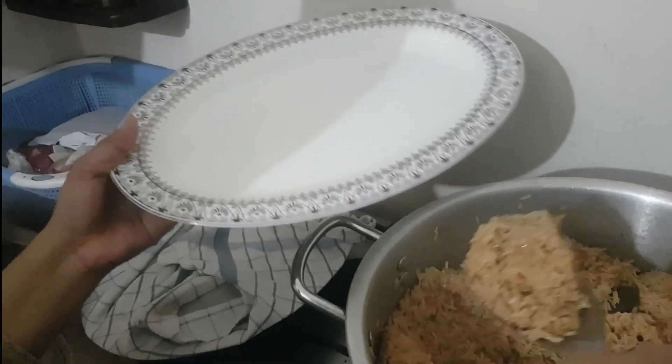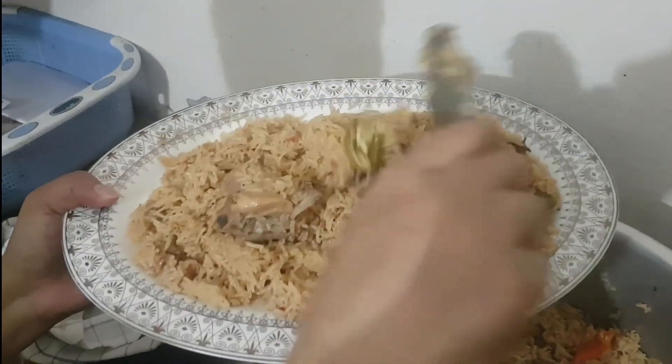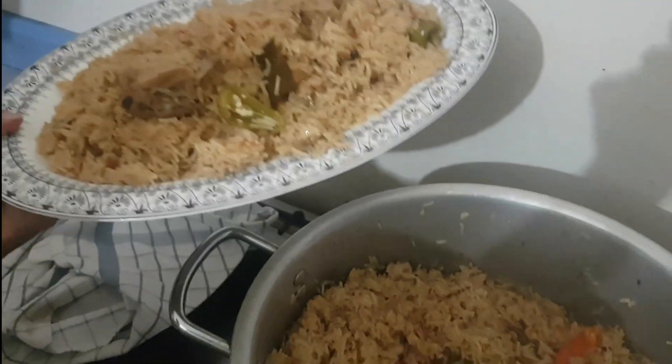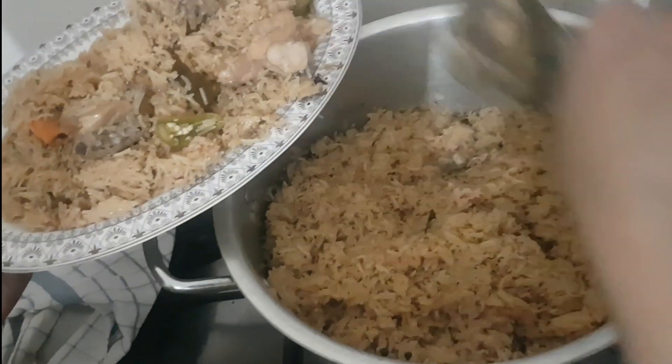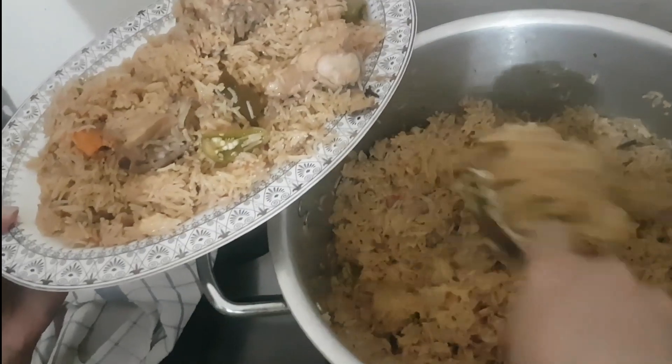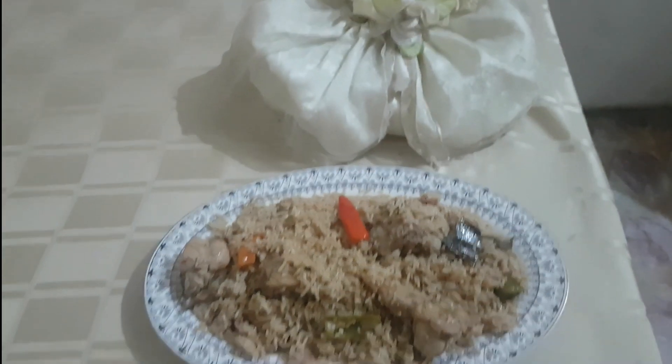I don't eat too much — I only eat 2 to 4 plates. I don't want to eat it without you. Thank you for watching. You can make it, eat it, enjoy and subscribe to my channel. You can also tell your friends. Thank you.